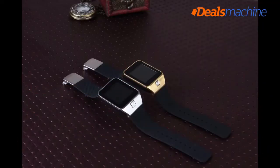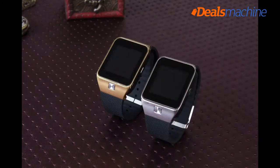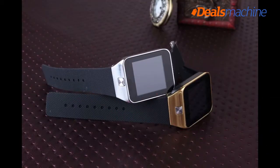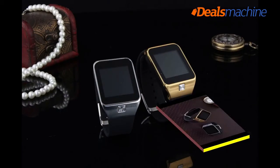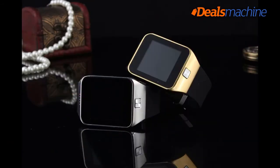Exquisite workmanship, excellent performance, best quality — developed by Le Ji Communication Company. It is not only a watch but also an independent cell phone, a sports equipment, and a brand watch featured by CCTV Network Mall.